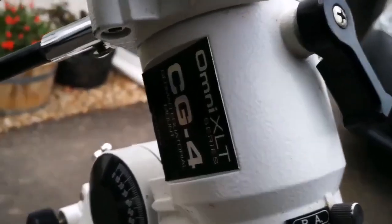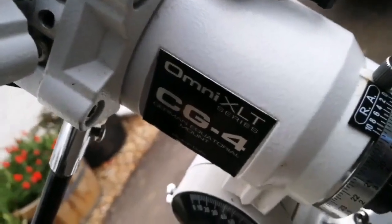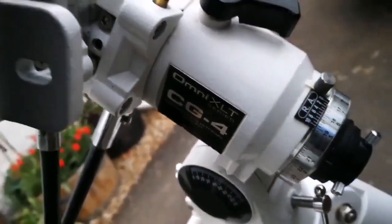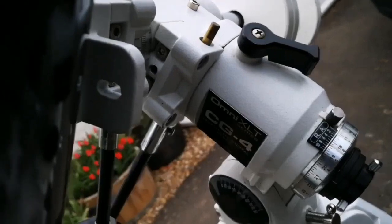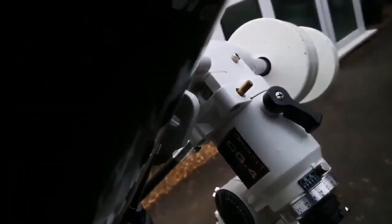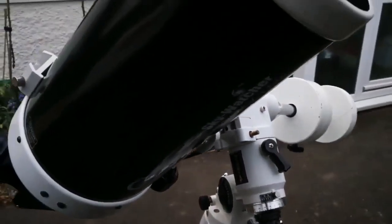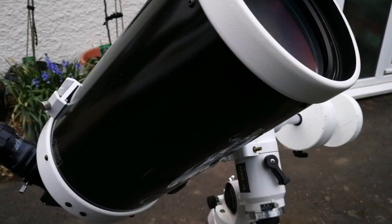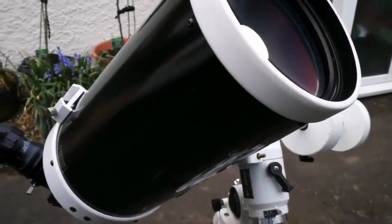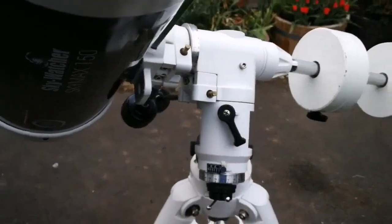I'm using the Celestron Omni XLT CG4 mount, which to my experience — I've used it with a lot of refractors — is quite capable, it can take a lot of weight. Originally it was for a 5-inch Schmidt-Cassegrain telescope, but it can take much heavier weight than its nominal value.